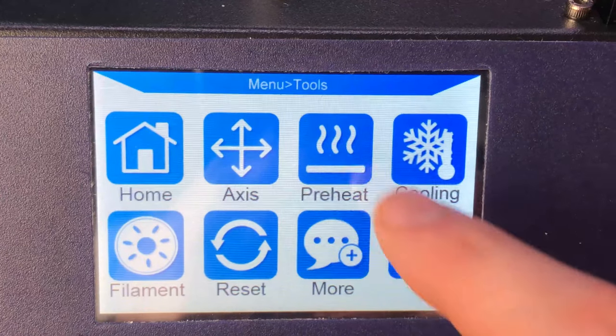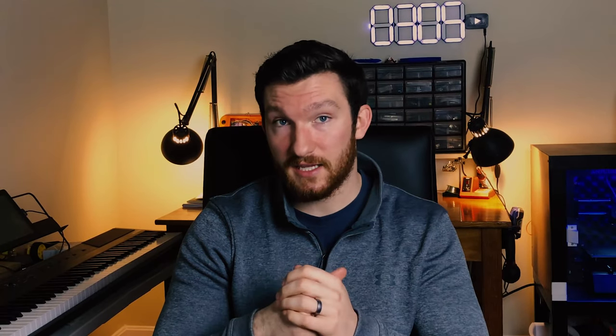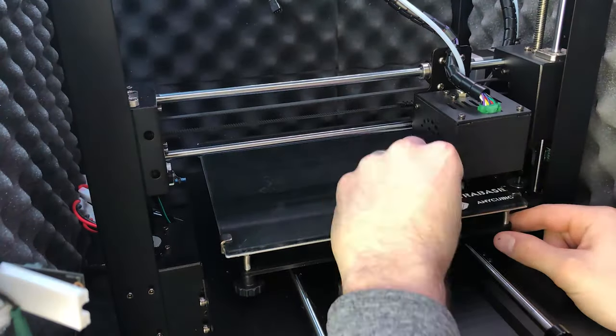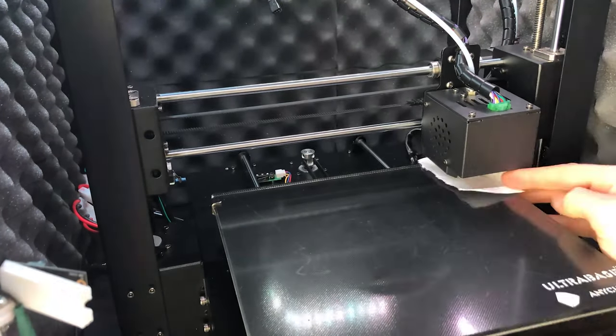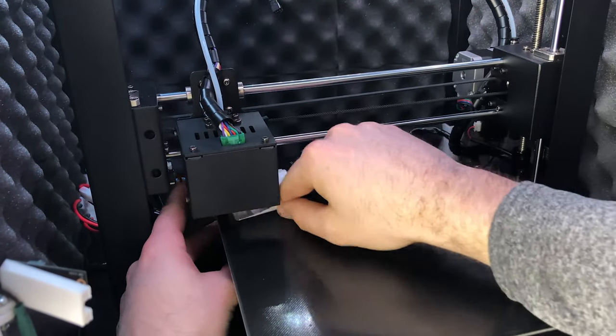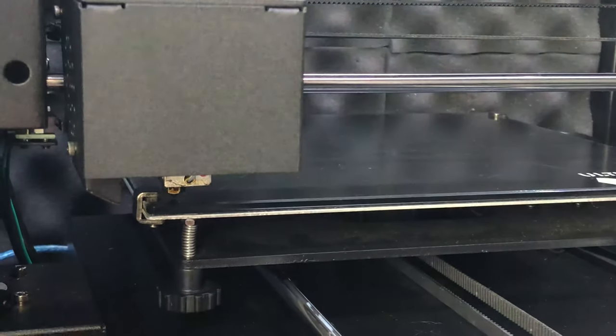To get started, first we're going to heat up our print bed using the controls on our printer. Since your bed changes shape as it heats up, you'll want to make sure it's at the temperature you print at while completing all of today's steps. Once your bed is up to temperature, make sure your bed is level using the default bed leveling method for your printer. For the i3 Mega, that means using the four thumb screws to level all four corners. I usually use a piece of paper and adjust the bed so I feel a slight amount of friction between the nozzle and the paper.